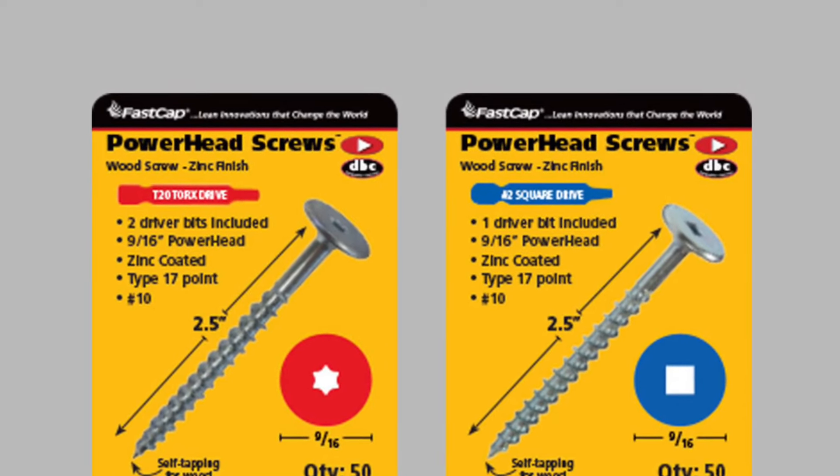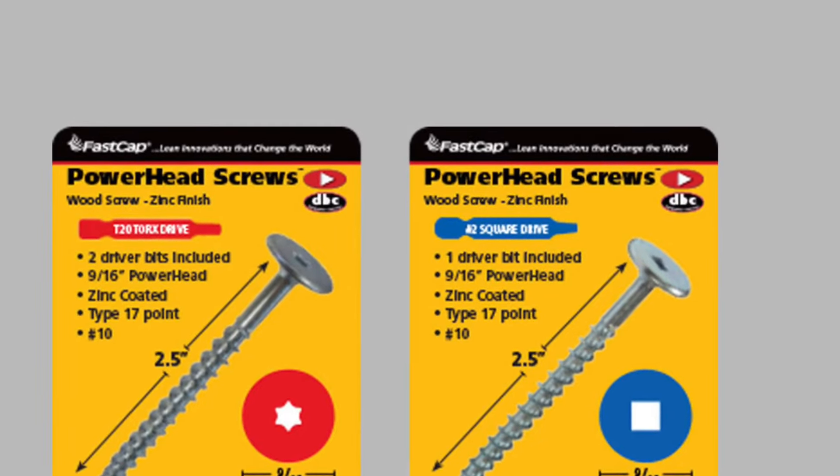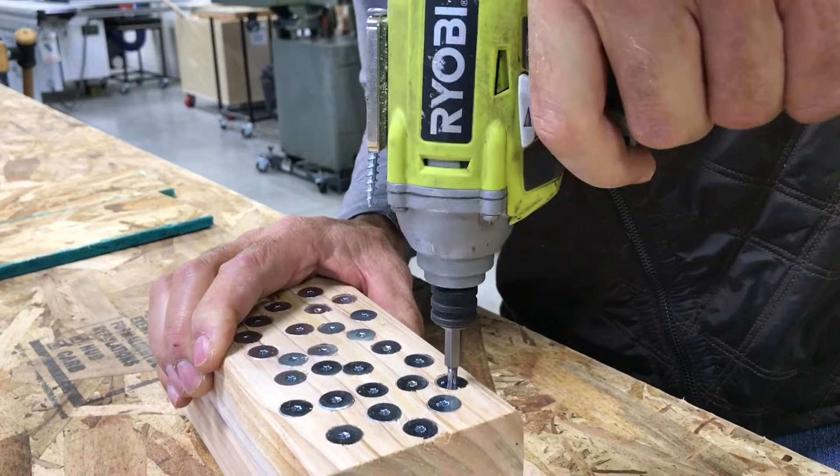It was brought back by popular demand because a lot of people do like square drive. The Torx is much better, but that's okay. Most sizes are available in the square drive, but here is the Torx drive. It is really an awesome screw and you're gonna love it.